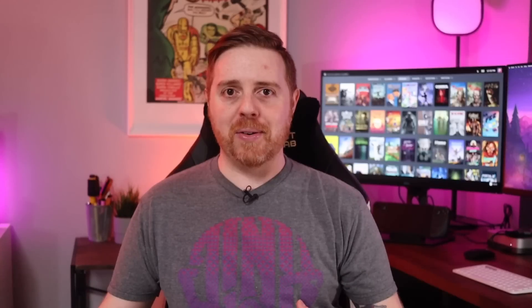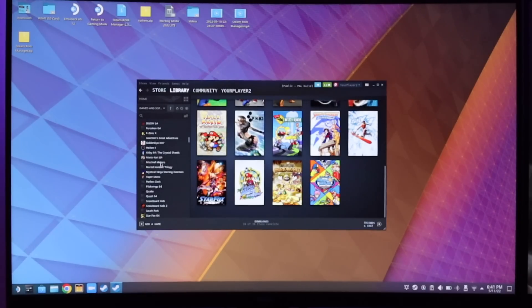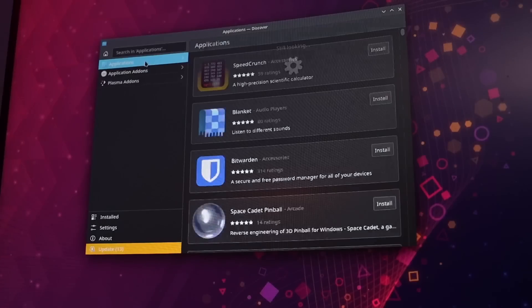Moving on to the operating system, software, and user interface: there are really two interfaces — the user-facing video game interface that feels like Steam Big Picture mode shrunk down for a portable device, and the desktop PC interface mode. I'm mostly going to stick with the gaming front-end here. With that in mind, I still think it's helpful to have a keyboard and mouse nearby wherever you keep your Steam Deck docked, especially for file management, emulation, or ROM operations where you want quick access to shift things around. It's much easier than trying to use the on-screen keyboard or touchpads to control the mouse.